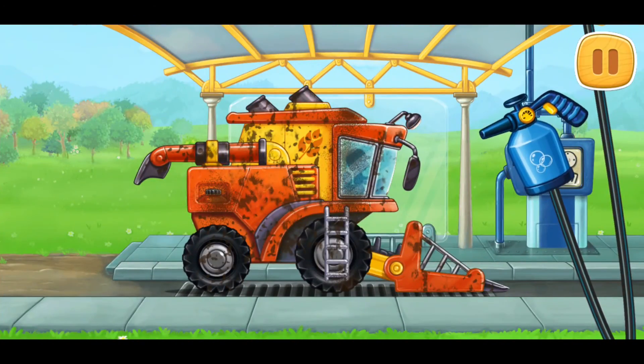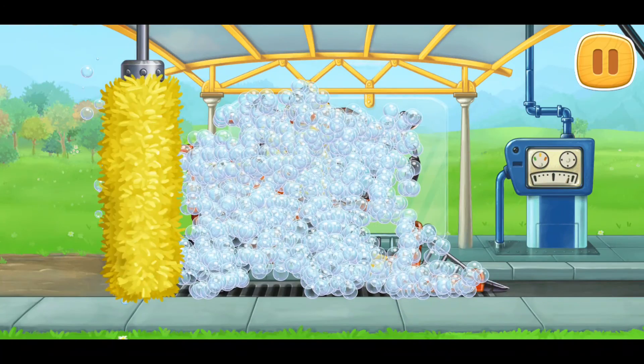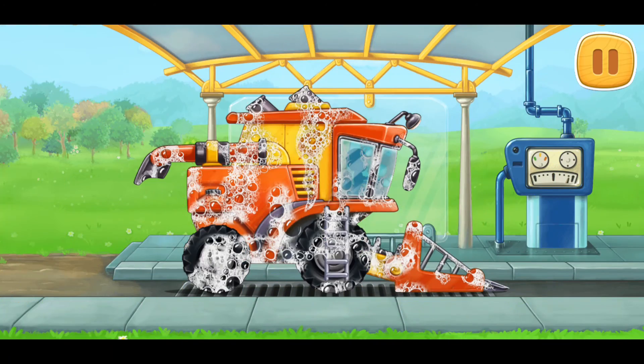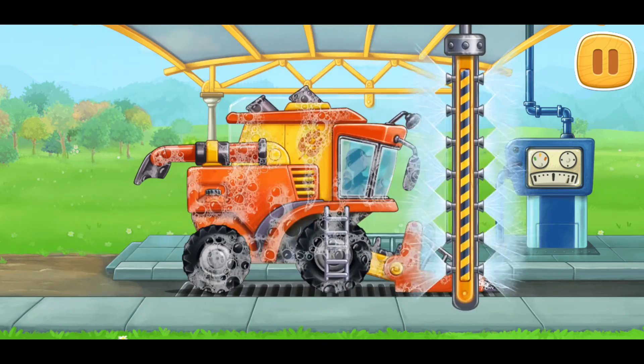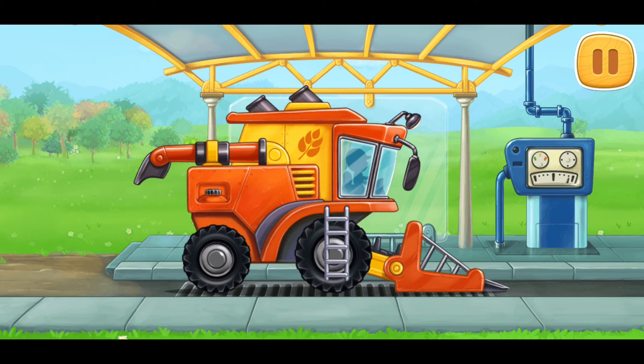Now let's wash the pickup harvester. Amazing!